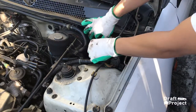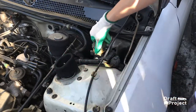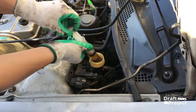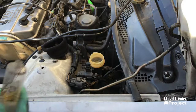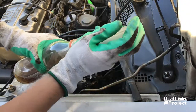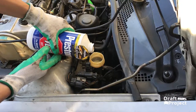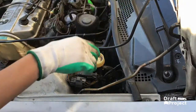The first step is to remove the old brake fluid from the reservoir. Put the old brake fluid in the bottle. Then fill the reservoir with new brake fluid, and reinstall the reservoir cap.